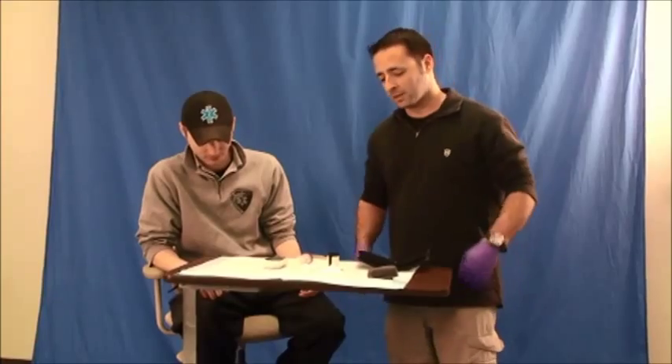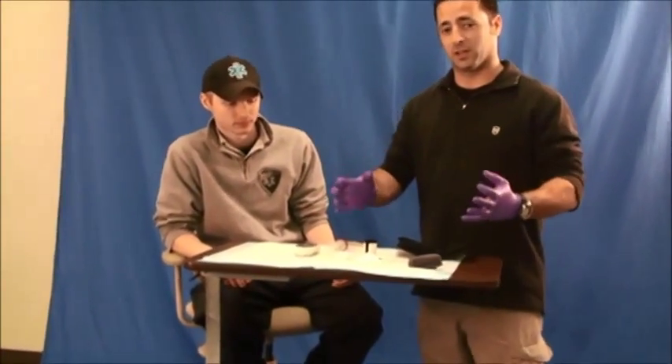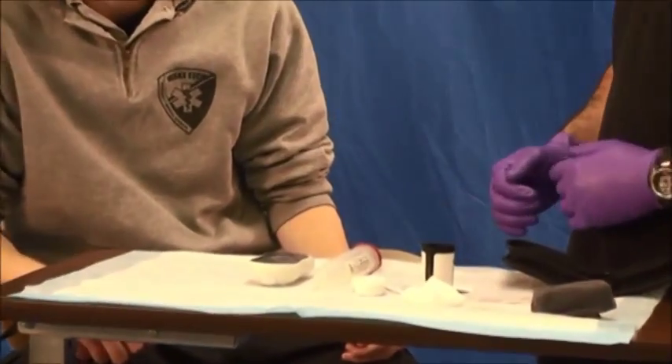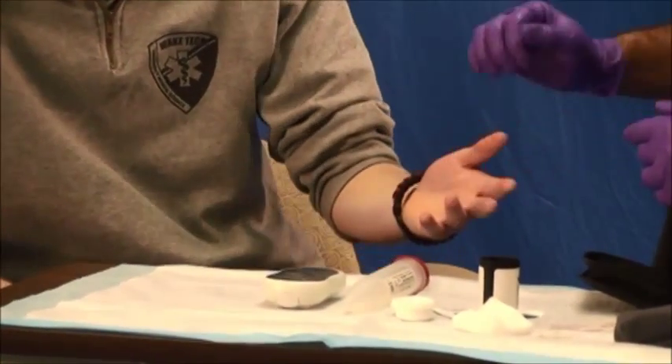How to assess your patient's blood sugar. First, ensure that you have your PPE on. Next, explain to your patient: 'I'm going to check your blood sugar. Which finger would you like for me to use?'